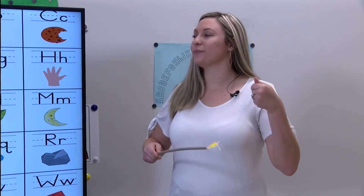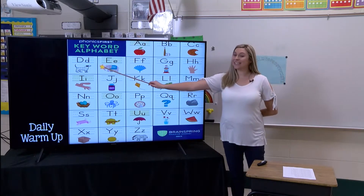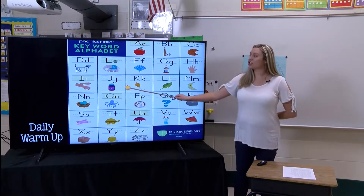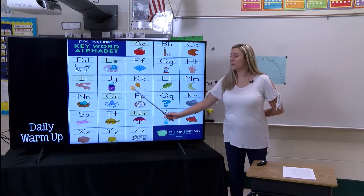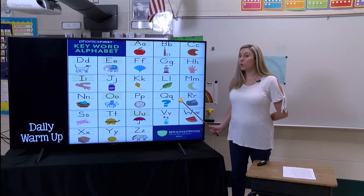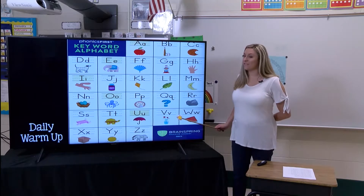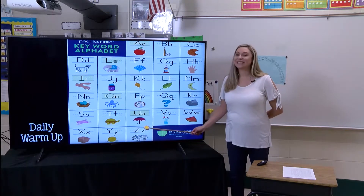Let's get our brains warmed up, are you ready? Me too, let's get started. A - apple, B - bat, C - cookie, D - dog, E - ed, F - fan, G - gumball, H - hand, I - itch, J - jam, K - cake, kite, L - leaf, M - moon, N - nest, O - octopus, P - pizza, Q - question, R - rock, S - soap, T - turtle, U - umbrella, V - vase, W - watermelon, X - box, Y - yarn, Z - zebra.